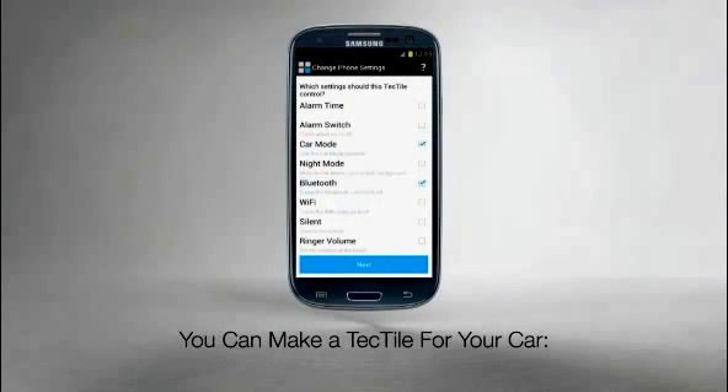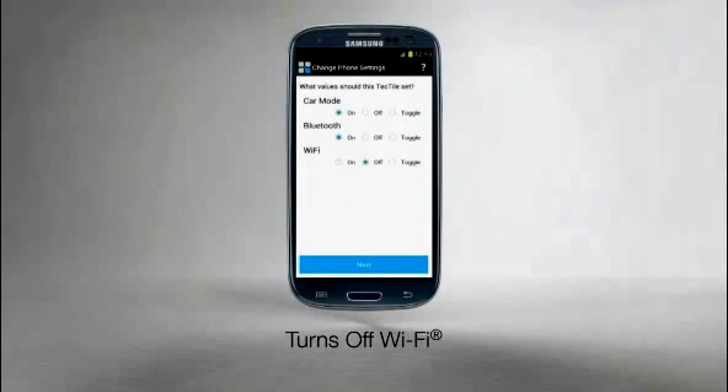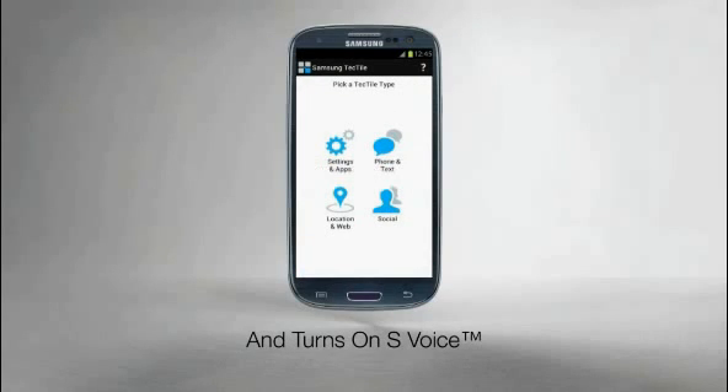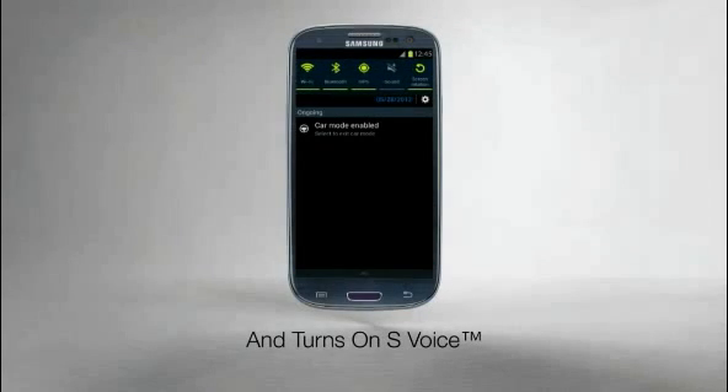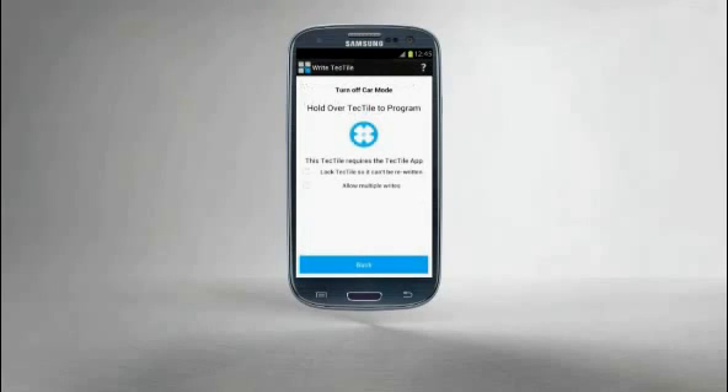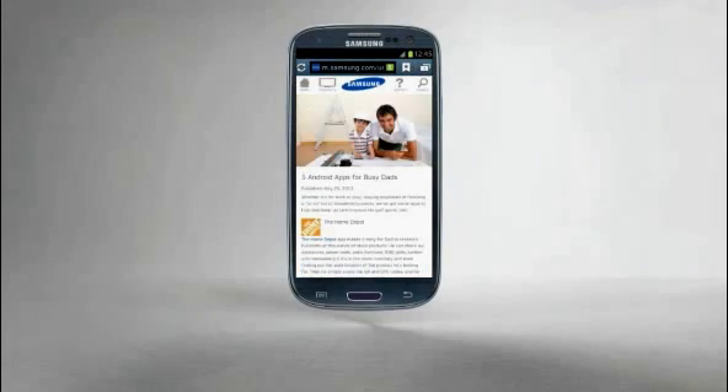You can make a Tectile for your car that turns off Wi-Fi, turns on Bluetooth, and immediately turns on S Voice, all with just one tap. Or a Tectile for home that takes your phone out of car mode or launches a favorite webpage, again with just a single tap.